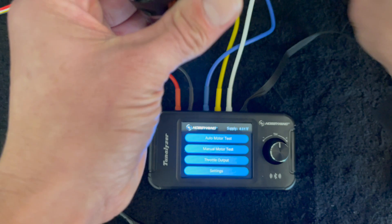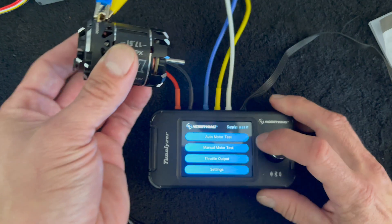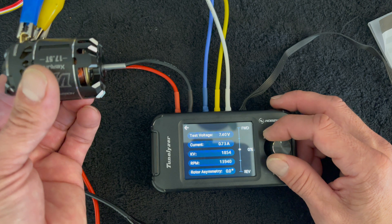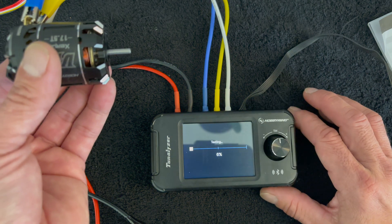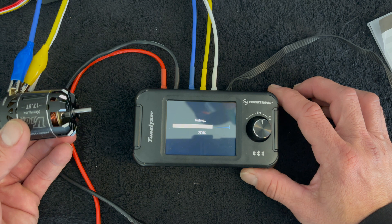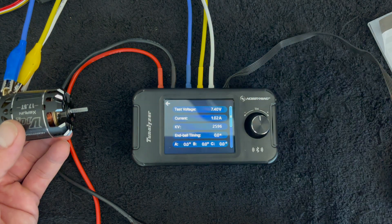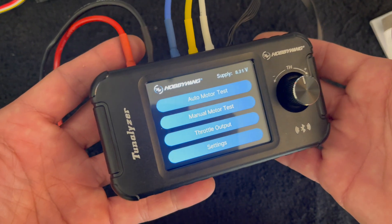In fact, let me just show you that real quick. This is the 17.5 motor again and we're not going to plug in the sensor wire. We'll go to the manual motor test — you still get basic information. It's not going to be as detailed as sensored, but the information is still there. We'll also do the auto test — and of course it doesn't tell you the timing because it's sensorless, but you do get some basic information for comparison's sake.